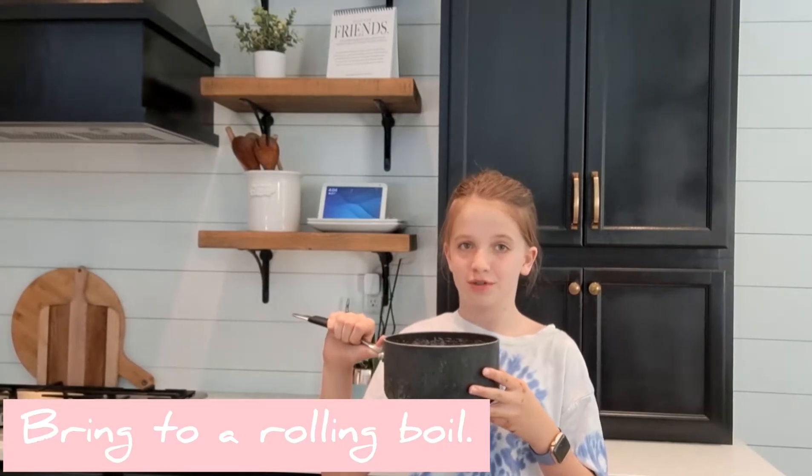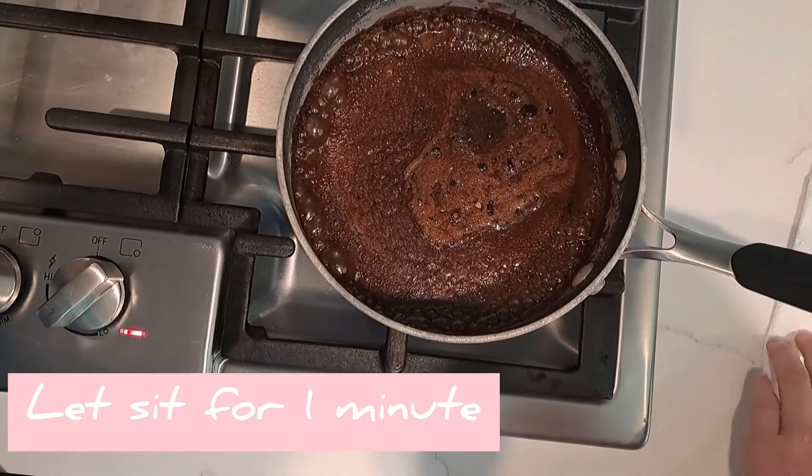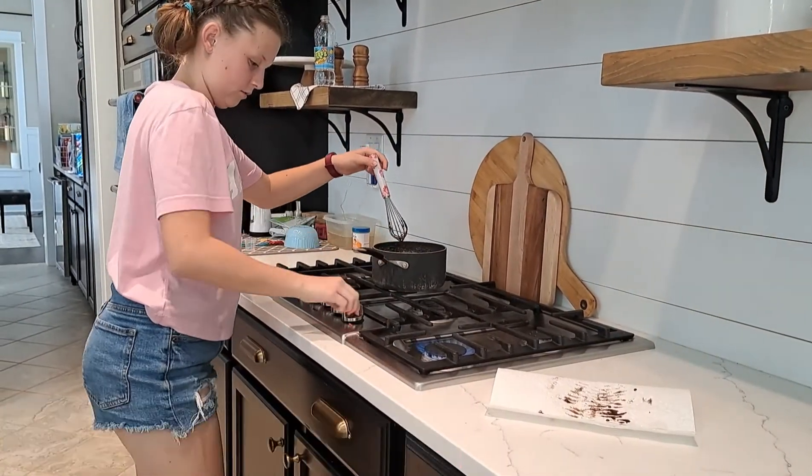Put it on the stove and bring to a rolling boil. Once it's at a rolling boil, let it sit for one minute. Once it looks like this, remove from heat and turn off that stove.